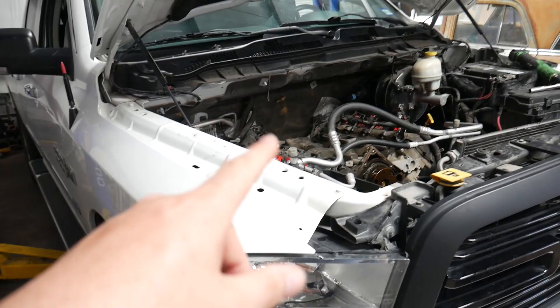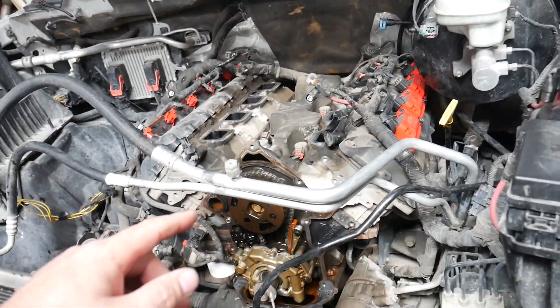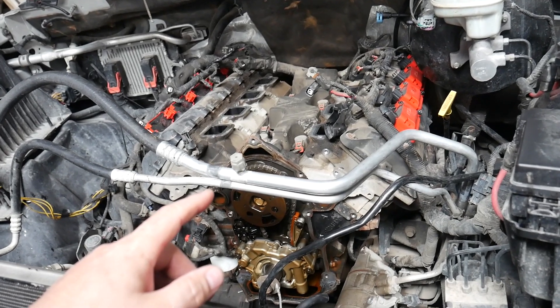Pretty clean little truck for a 2015 — nice little mods. It already has a 6.4 intake manifold swap done to it as well. Some nice bolt-ons; this thing should make some good power. I'm excited to get it going — and here is this bad mamma jamma.